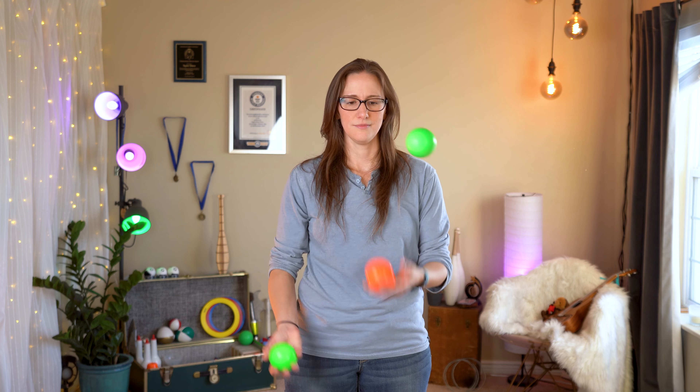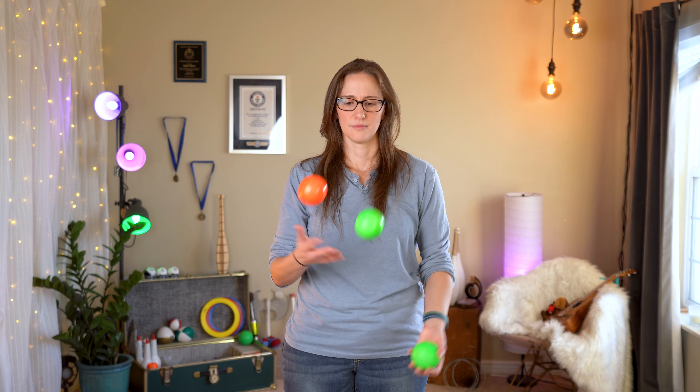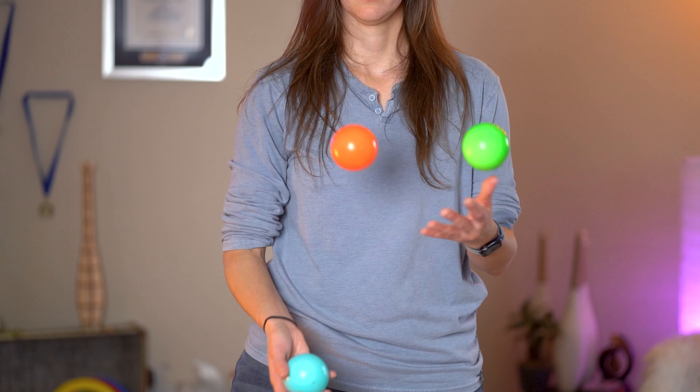And of course, you can practice it with your non-dominant hand. So that's that — you've just thrown claw catches into your cascade. It can be a one-off trick where you just do it and then go back to a cascade, or you can do it in a more intentional pattern like in a tennis style, where you're clawing every three throws.